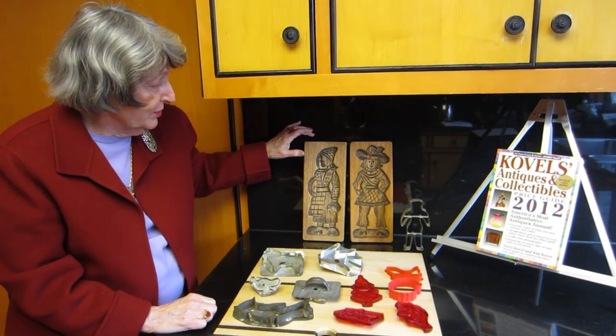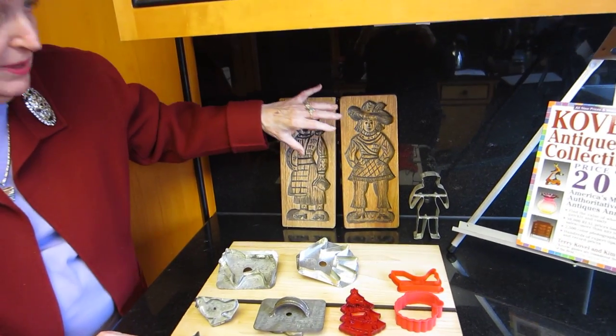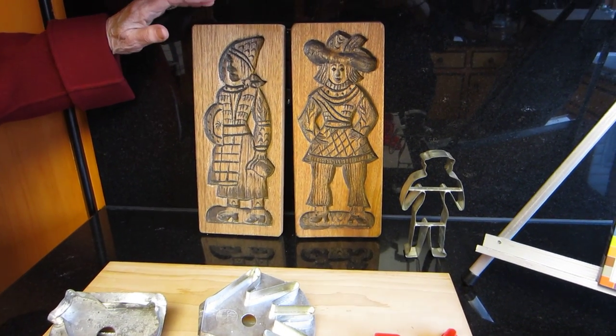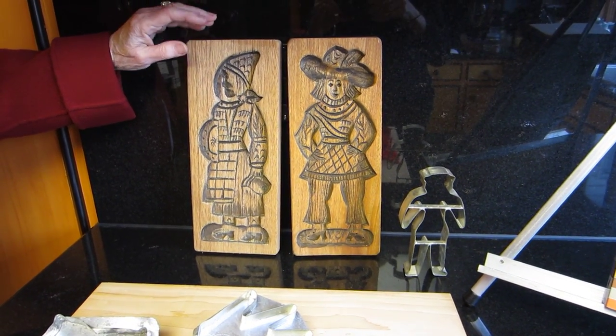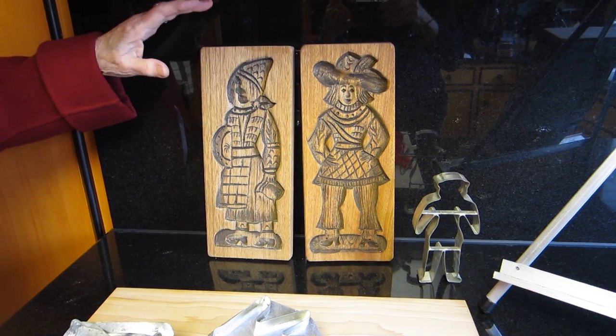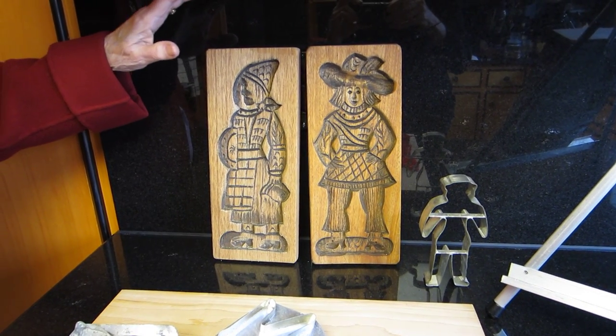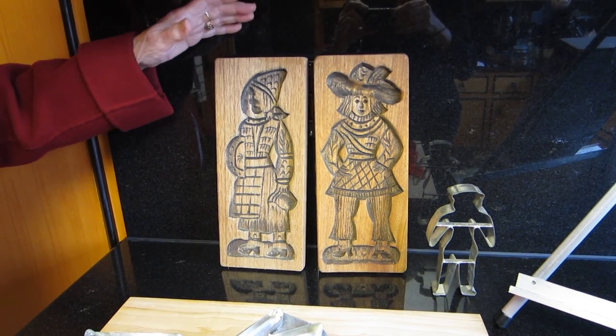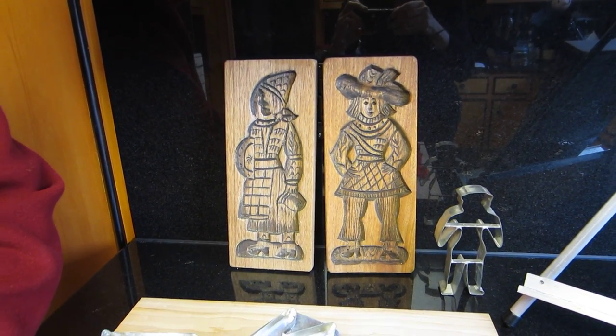The earliest ones were done on these carved out boards, sometimes called springerly boards. And these, by the way, are reproductions because I have actually used them to make cookies. You have to flour them first and then bake it and pray that you get a cookie because I've had very bad luck getting them out of the mold. But this is how they did it in the 17th, 18th, and early 19th century.